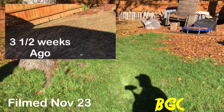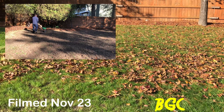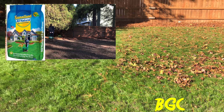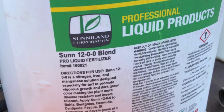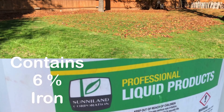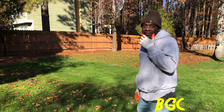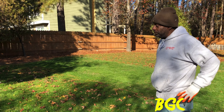I'm not gonna make it a super long video. The reason we're here today is we're gonna reapply some more Sunniland All-Natural, and we're gonna use the Sunniland 12-0-0 with a little bit over six percent iron. But I want to ask my cousin - what are the challenges with this yard? What's the main challenge? I see you got a lot of leaves on the yard.